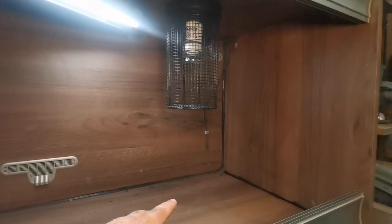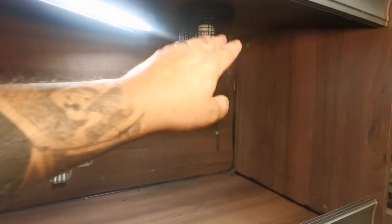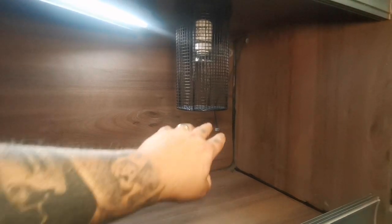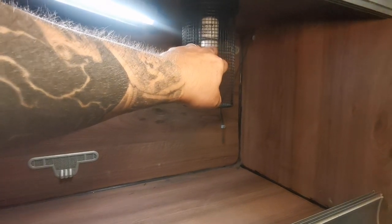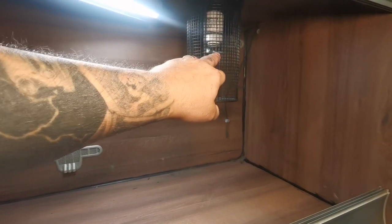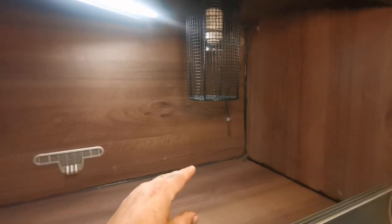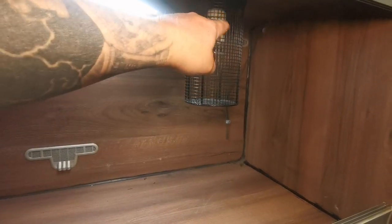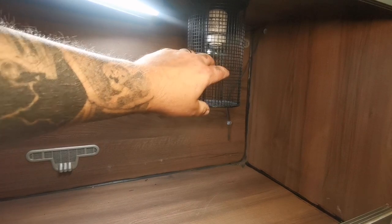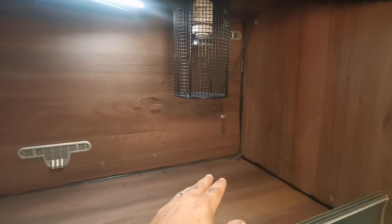What I'm using in this vivarium is a halogen heat source — that's going to be my basking light and provide my heat. It's quite a small snake going in here so I'm using a 20-watt Lucky Reptile Mini Sun. They burn really hot, they're really good lamps and very economical as well. I've got this hooked up to a cage guard for protection and a Komodo ceramic lamp holder, and then that's all hooked up to a dimming thermostat.